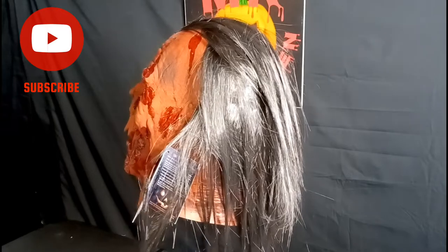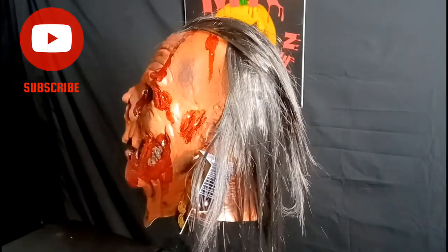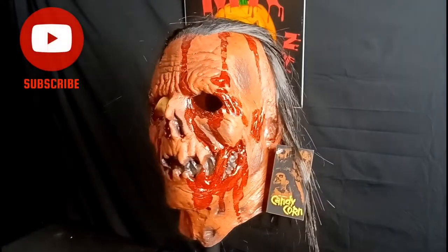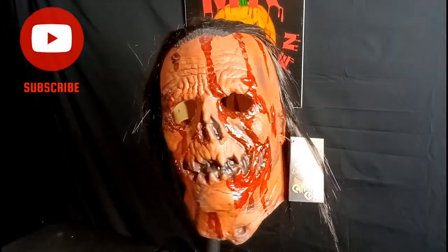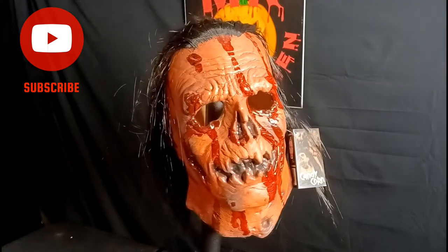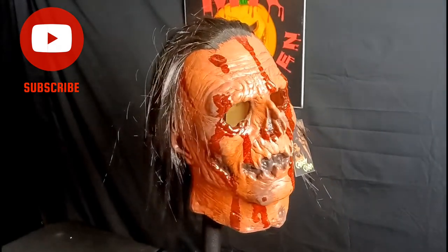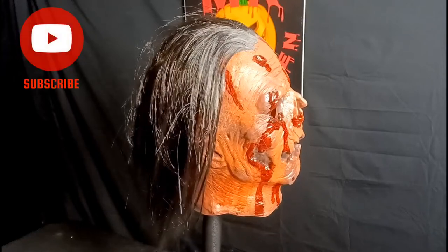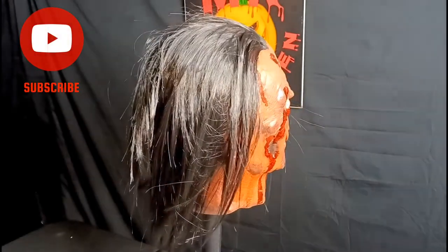It honestly looks like a Michael Myers mask — the whole shape of the head. If you look at it, it really does look just like a Michael Myers mask, but the details in it are so amazing. The blood dripping from the forehead all the way down through the eyes, to the cheek, through the jack-o'-lantern face, the nose — look at the nose, how awesome. The detail on this mask is insane.